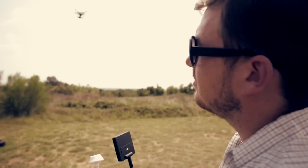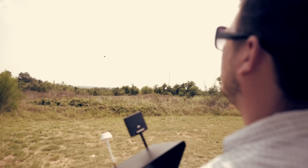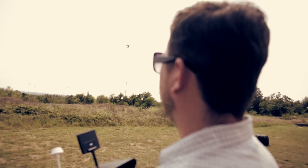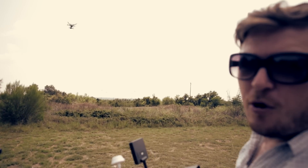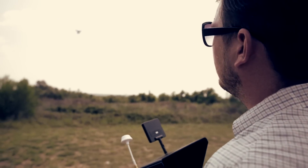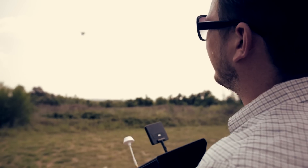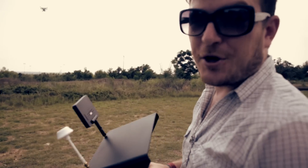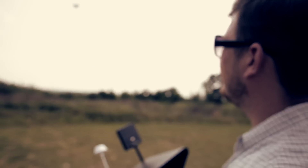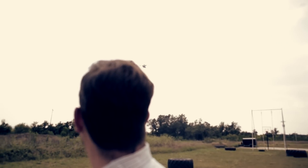Practice, practice, practice. Draw your little boxes in the sky — go forward, to the right, bring it back, go to the left. That simple maneuver is going to open up a whole world of things you can do with the aircraft, especially if you have FPV, where you can fly while looking through the camera. Another practice: rotate the aircraft 180 degrees and draw your box in reverse — forward is back, right is left, and so forth.